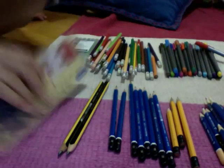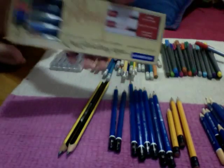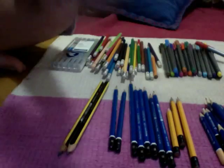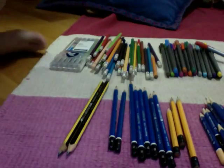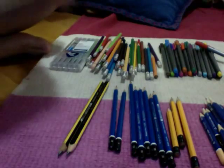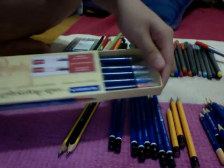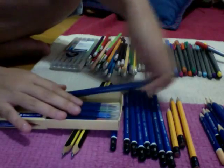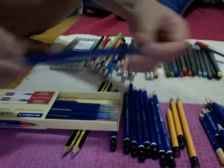So the first thing I have from this row is this — and it's a calligraphy duo, and it's Staedtler there. It has two ends, so you just slide it out. I'll just take one out and show you — there are two ends: this thicker one and this thinner one.